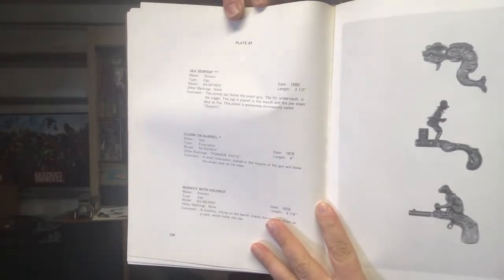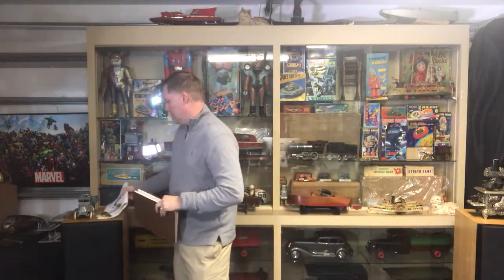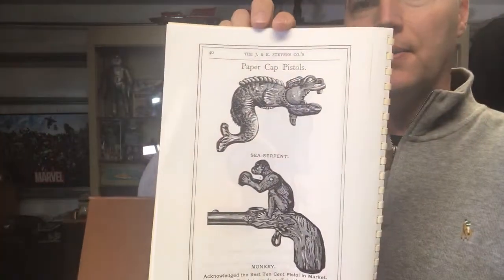Of those animated pistols, I wanted to do a quick review on one called a Sea Serpent. The Sea Serpent you can see up here — it's an absolutely beautiful toy done by Stevens, around 1880. I've seen it in a catalog from 1883, and that catalog photo is just absolutely sweet.